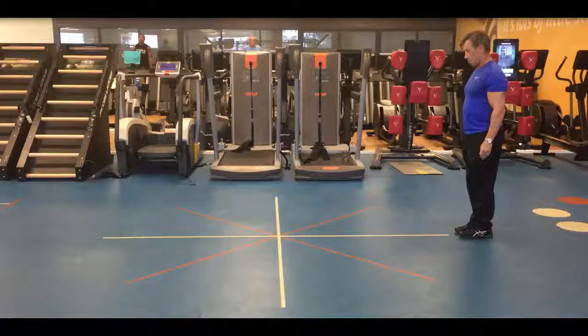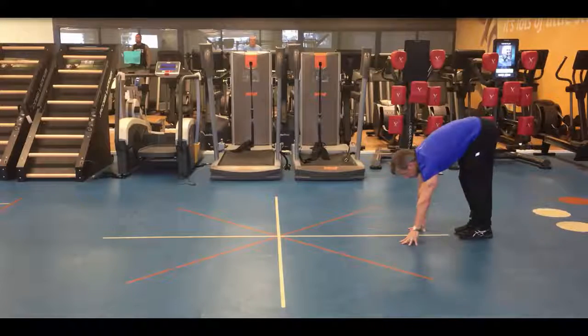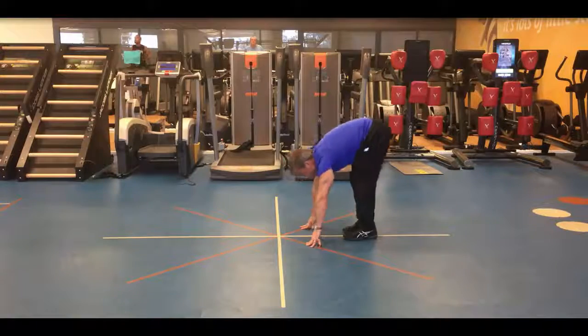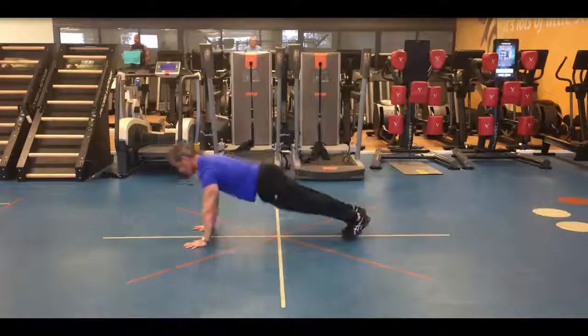Inchworms. Keeping the legs fairly straight, you're going to pivot from the back. Breathe in on the way down, slowly walk forward with the hands into a full push-up position. Squeeze tight there and then come the opposite way. All the time you're trying to keep your legs as straight as you can. Breathe in on the way down.